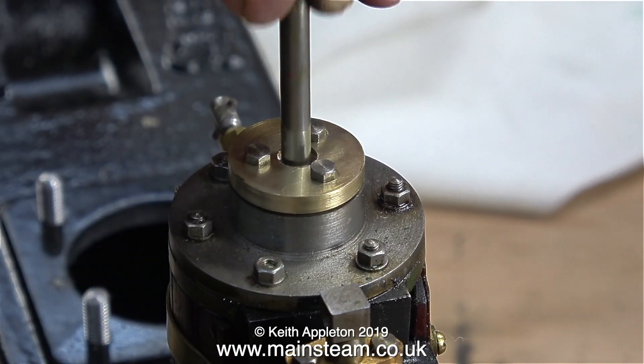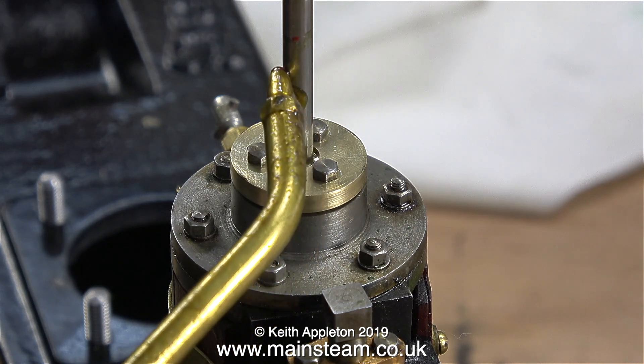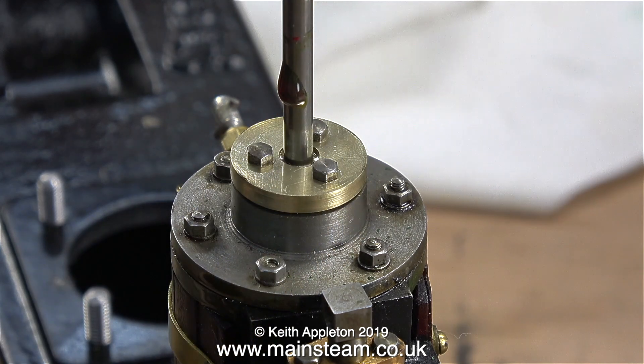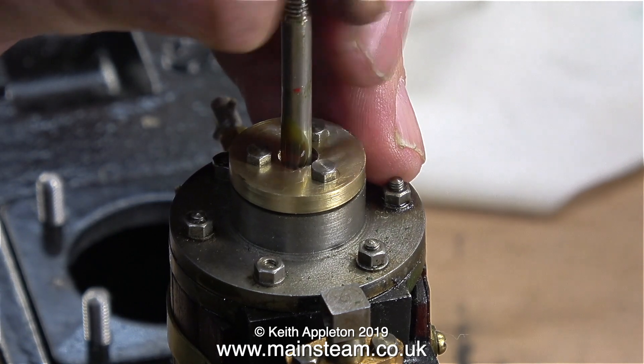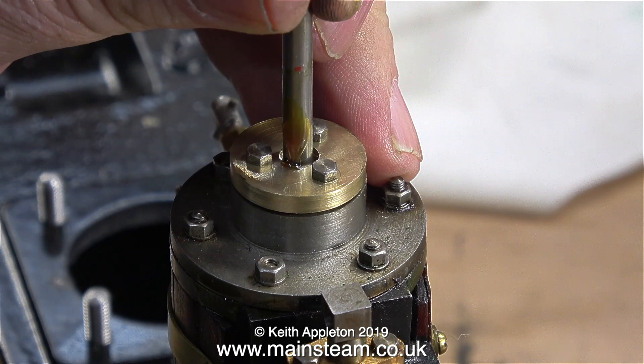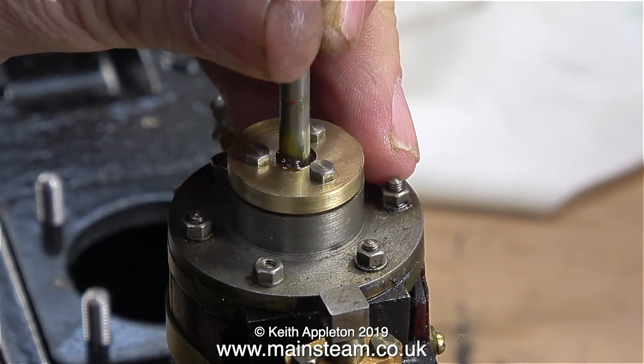I'm applying some steam oil to the piston rod. As you can see it runs down the piston rod and will eventually sit in the recess that I've drilled in the top of the gland. If I remember rightly, when I've worked on Stuart Major beam engines, this facility of a reservoir around the piston rod is cast into the top of the gland.